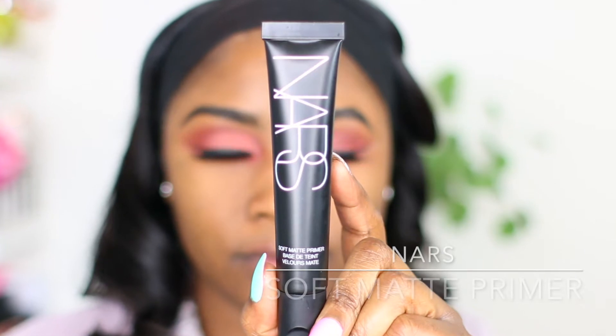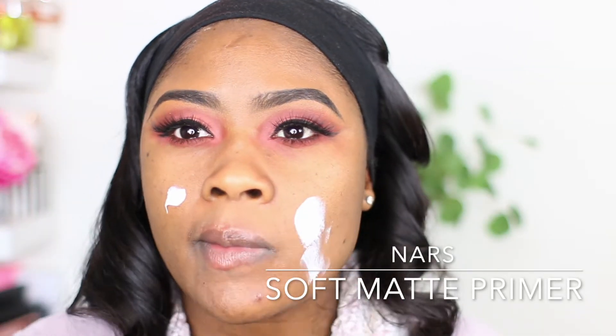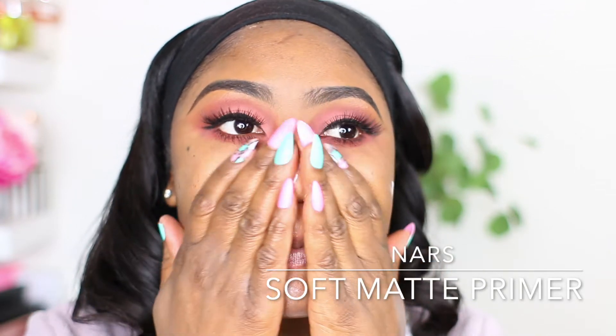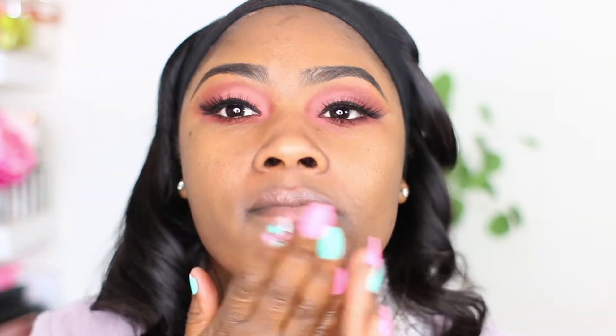I applied my eyeliner and lashes off camera. Now I'm moving into foundation. Going in with the NARS Soft Matte Primer — I really love this primer. It gives you a really nice soft matte and will not dry out your skin if you have oily areas like your T-zone. This is perfect for combination skin and dry skin as well.